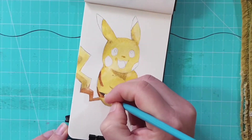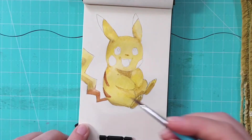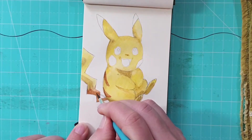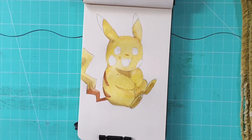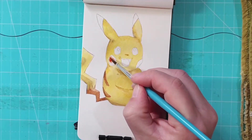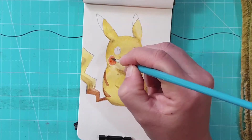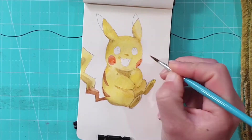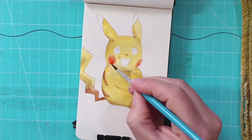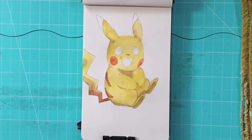I've pretty much added the same color for the stripes as well, and then a bit of sepia right on the edges there, just to emphasize the fact that it's a curved shape.